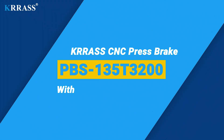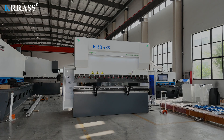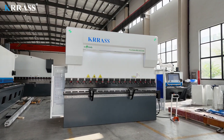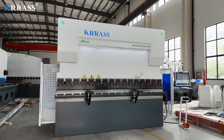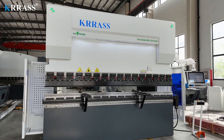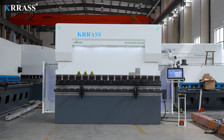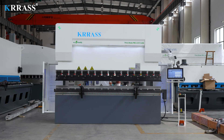CRASS PBS series 135-ton, 3200-millimeter CNC press brake is equipped with the globally renowned Delem DA-58TX large screen controller, enabling easy control of the back gauge and the servo-driven X and R axes. With its rigid machine frame, impeccable design, high efficiency, a variety of compatible tooling solutions, top-tier CE safety standards, and an attractive price point, it stands out among its counterparts.